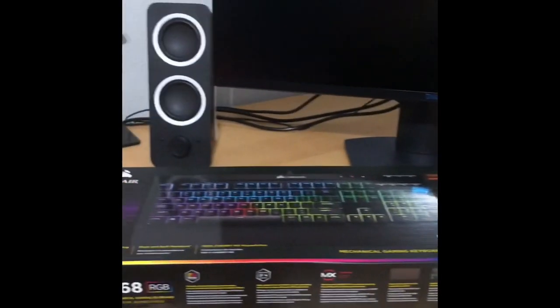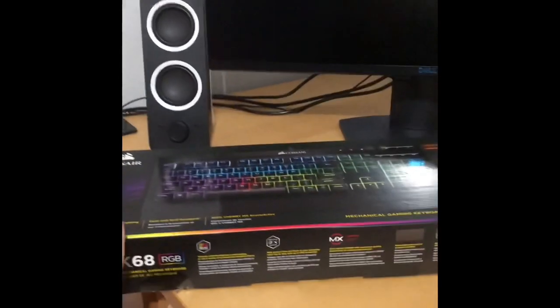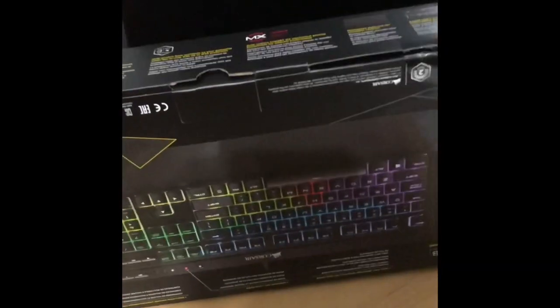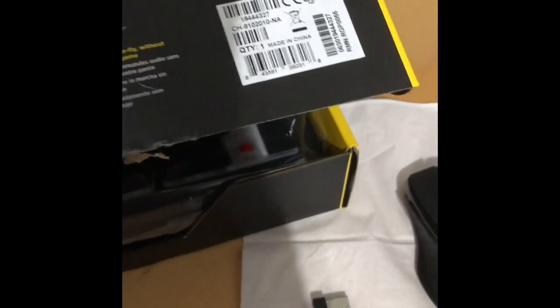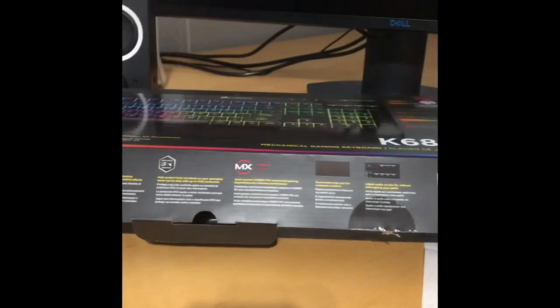I don't have a clue how to unbox this keyboard because it's massive and heavy, so I'm just going to start recording after I finish. Okay, I finally unboxed my keyboard. Also, I got a headphone stand — I forgot to unbox that. Here's the keyboard: the K68 — very nice. Let's open this.